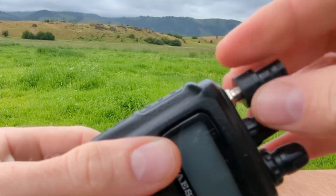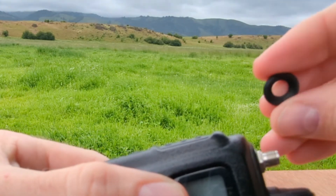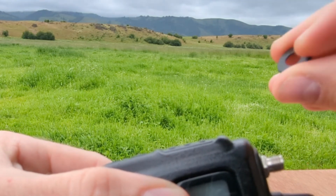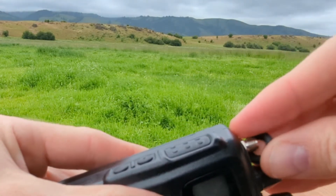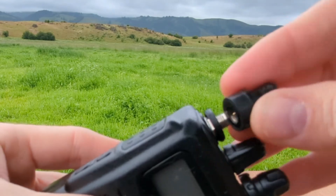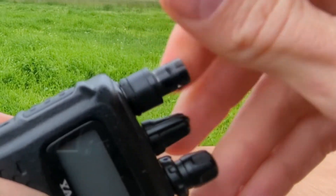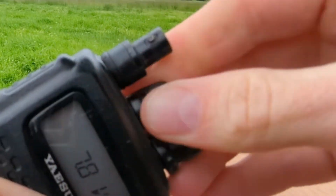So, in addition to this awesome adapter, you're going to want to find, or 3D print, a little plastic washer ring. This is sized so that it fits over the SMA connector, and then when we tighten down our BNC connector, it makes a flush connection.